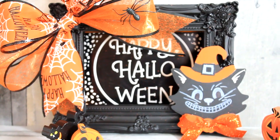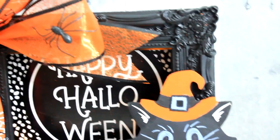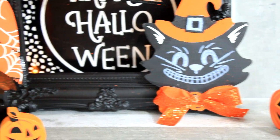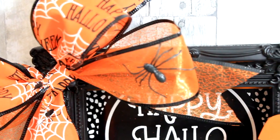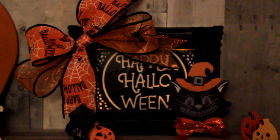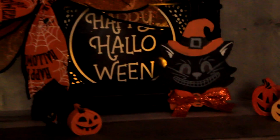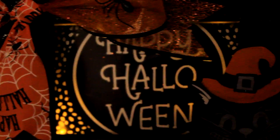So here it is without the light — well, with the lights still on, actually. You can see behind the cat and up toward the tail of the bow where the spider is that I have some little Dollar Tree flickering Halloween tea lights. Now with the lights dimmed — is that not the cutest thing ever? You could also use little fairy string lights if you wanted to. There are two tea lights: one in the left bottom and one in the right bottom side, kind of behind the cat's head.